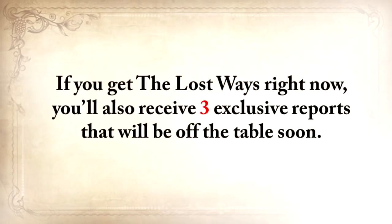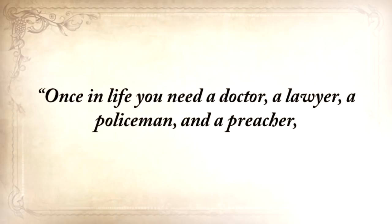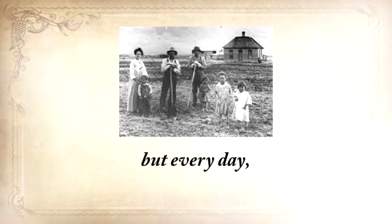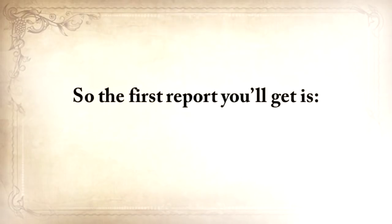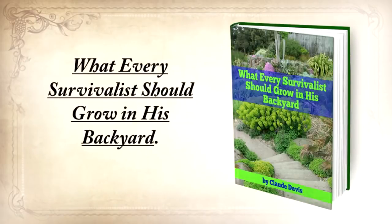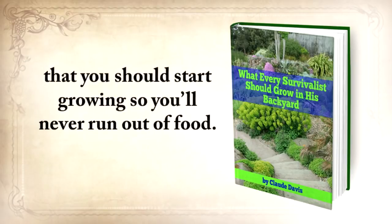And believe it or not, this isn't all. If you get The Lost Ways right now, you'll also receive three exclusive reports that will be off the table soon. There's an old saying our great-grandparents used to know: 'Once in life, you need a doctor, a lawyer, a policeman, and a preacher. But every day, three times a day, you need a farmer.' So the first report you'll get is What Every Survivalist Should Grow in His Backyard — the most nutritious and toughest plants that you should start growing so you'll never run out of food.